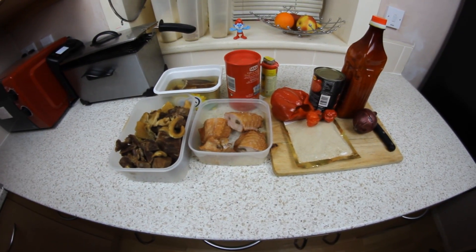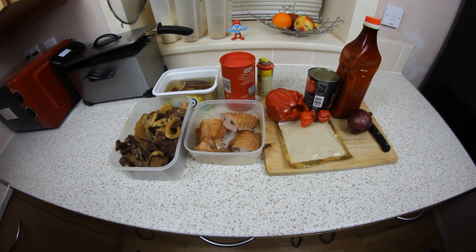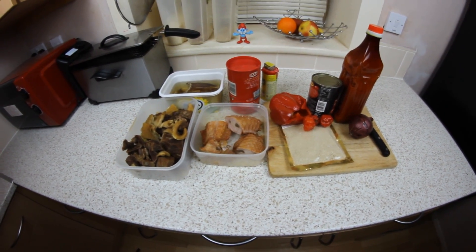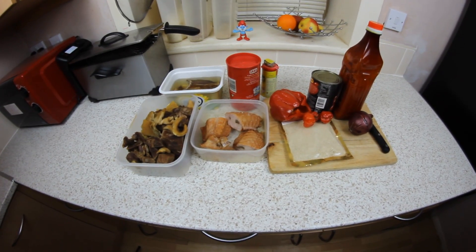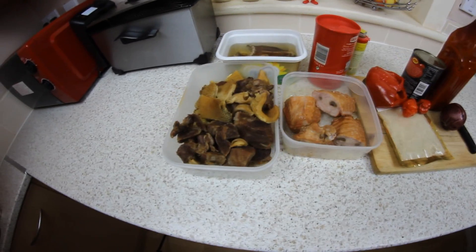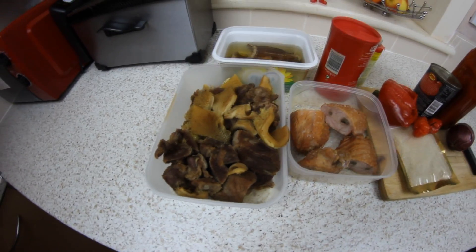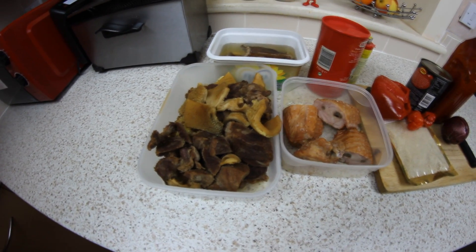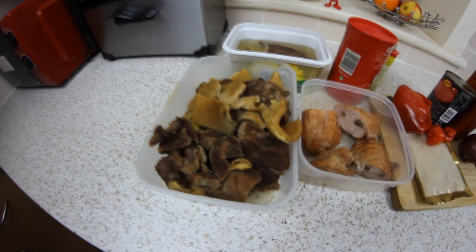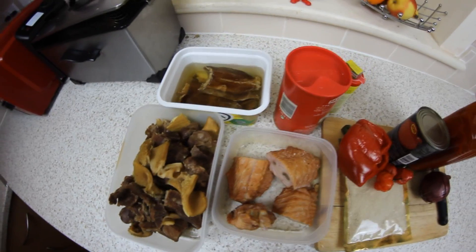Hi guys, welcome to Nigerian Food Channel again, it's your boy Franklin. Today we're cooking one of Nigeria's popular soups — egusi soup. On the worktop here I've got my ingredients: in the bowl I've got boiled beef and tripe, which is known as shaki, and some gizzard.